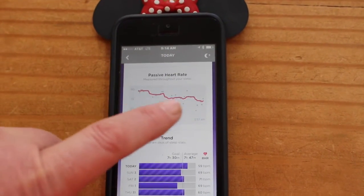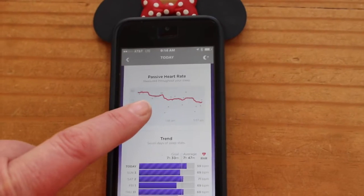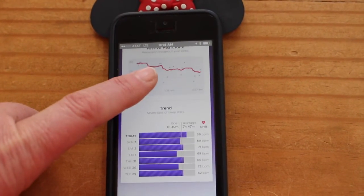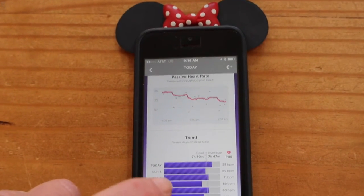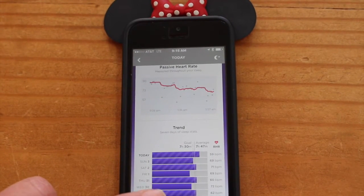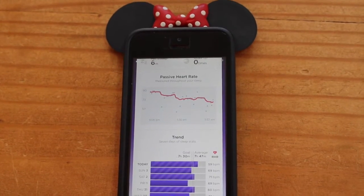It also gives me my resting heart rate, measured just before you wake up in the morning. Mine was 59 beats per minute, which was lower than normal — I think my good night's sleep helped. I can scroll down to see the trend for my resting heart rate. It started higher and has been getting lower. Days with a shiny animated icon mean you met your sleep goal — I can see two days last week where I didn't meet my goal.